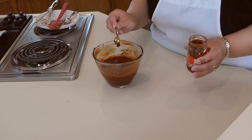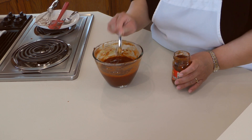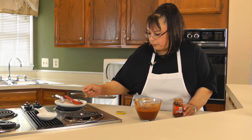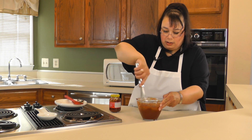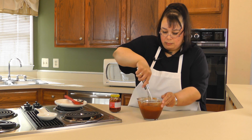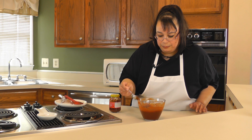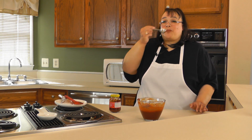How much you put in will really depend on how smoky you want it. You can actually chop up one of the chipotles and put it in here. I'm just going to put in about three teaspoons of the adobo sauce — that's going to give it some extra special flavor. We're just going to stir that in. We're even going to take a little sample just to test it out. Wow, it is really really good.